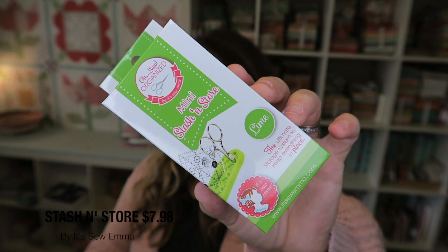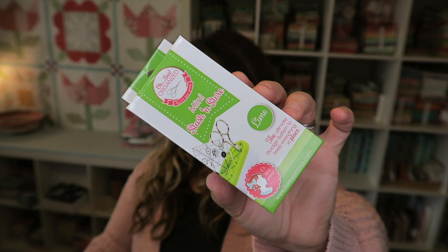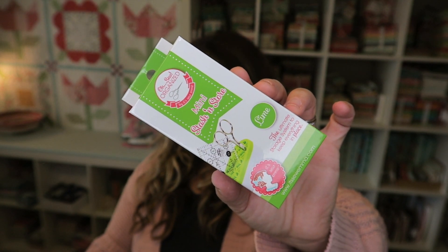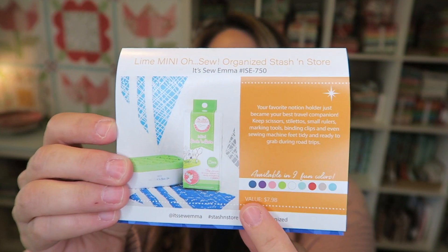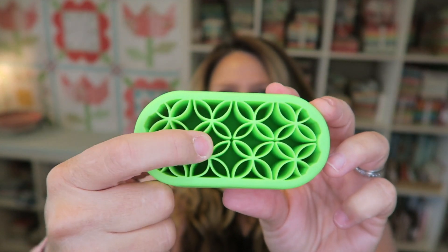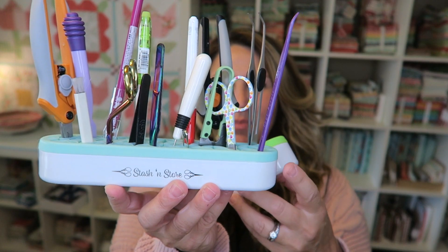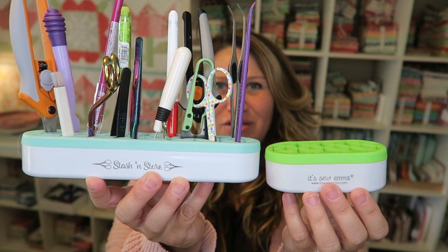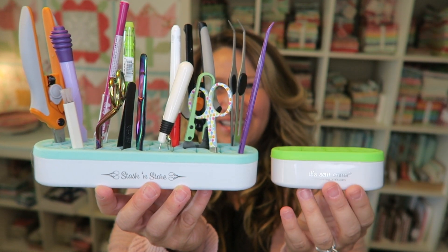I'm super excited to see this next product — it's a Lime Mini Oh So Organized stash and store. I have a regular size one of these, but this little mini is so cute. It's basically a notions holder. It says your favorite notions holder just became your best travel companion — keep scissors, stilettos, small rollers, marking tools, binding clips, and even sewing machine feet tidy and ready to grab during road trips. This is valued at $7.98 and comes in all these fun colors. These are rubber, so you can really shove just about anything in here. Here's my original full-size version next to the little mini — it's almost exactly half the size. I keep it right next to my sewing machine so everything is super handy.